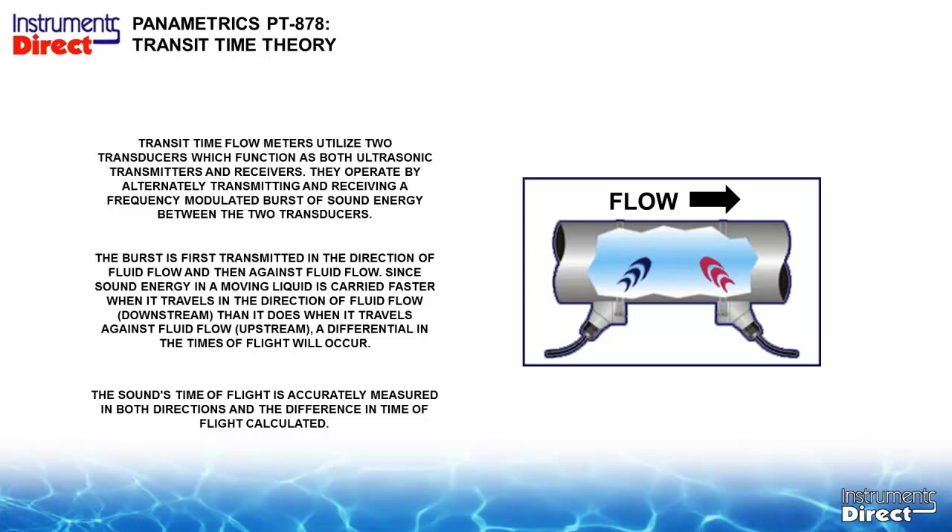Here we have a bird's-eye view of this pipe. The sensor on the left will send a sound burst across the pipe, ricochet off the back wall, and come downstream — we measure how long it took. The sensor on the right will send a sound burst across the pipe, ricochet off the back wall, but since flow is going from left to right, it will take a longer period of time. The greater the differential, the faster the flow rate.